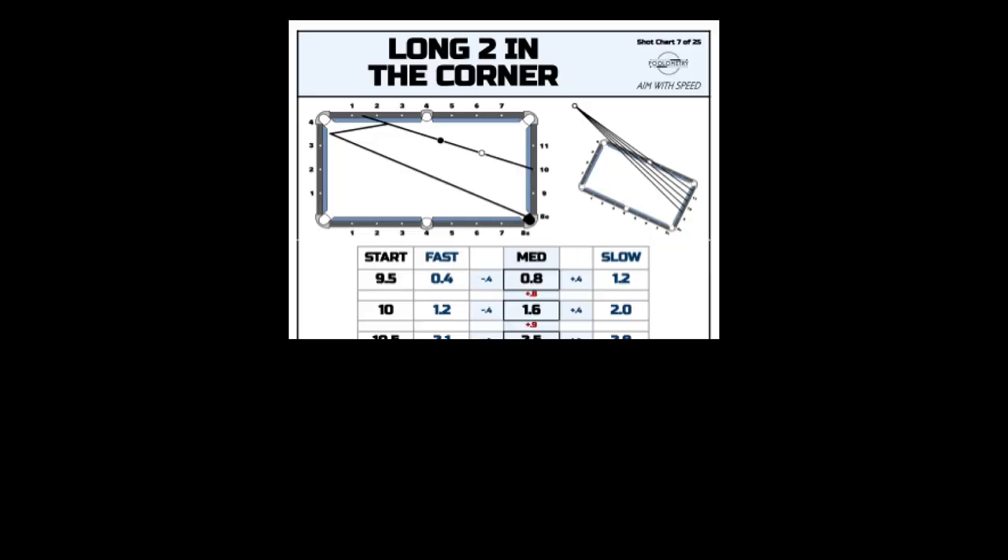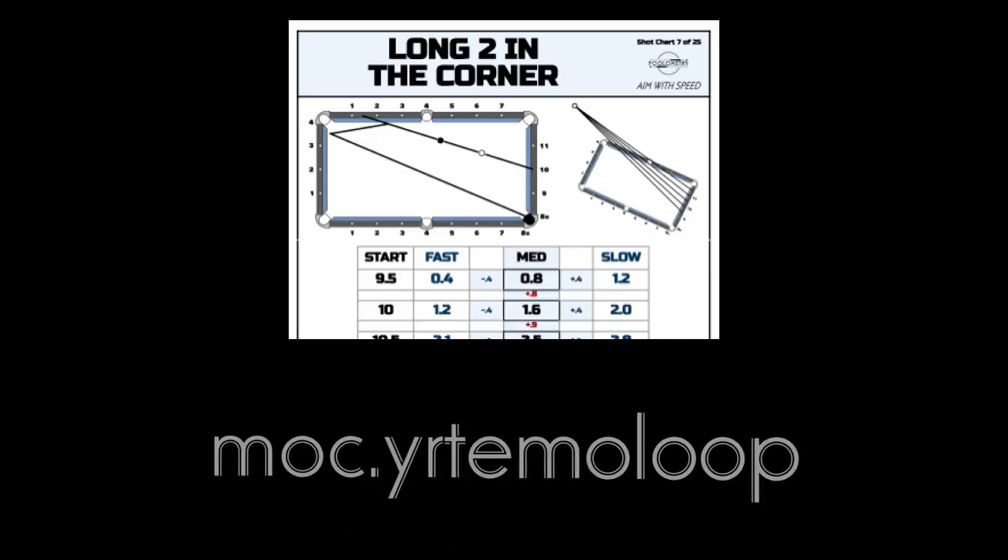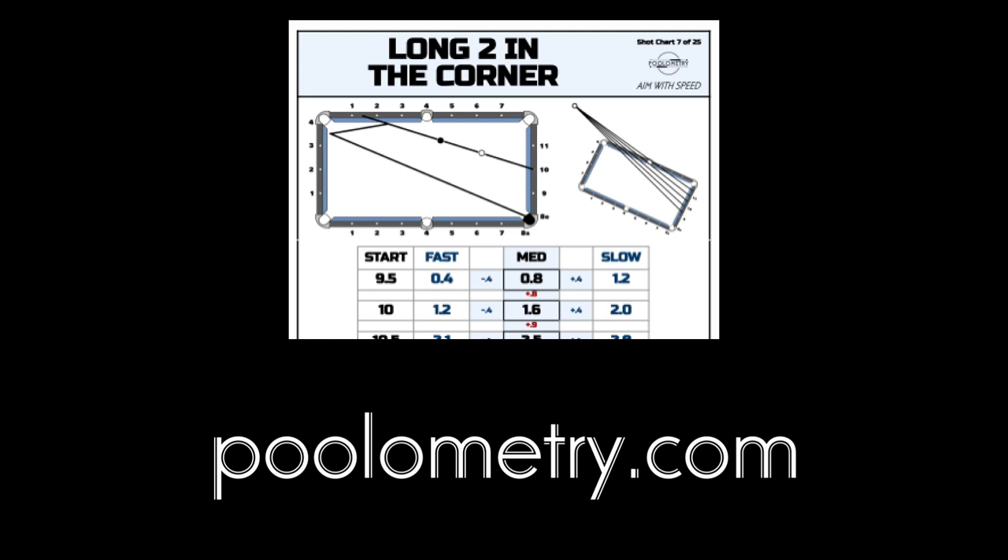As usual I've written all of this down on a shot chart that you can get at Poolarmachine.com, including the approximate vanishing point where all the medium speed lines coincide.